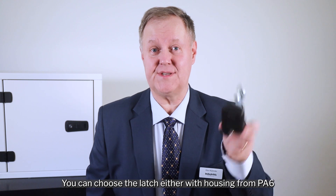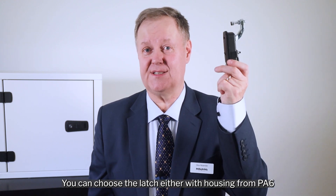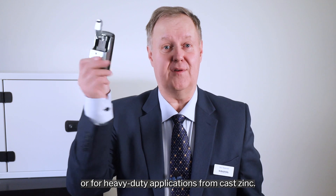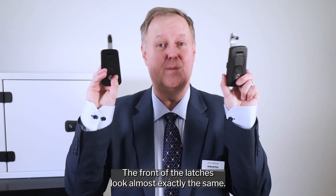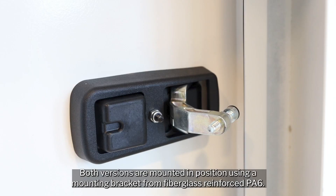You can choose the latch either with housing from PA6 or, for heavy duty applications, from cast zinc. The front of the latches look almost exactly the same. Both versions are mounted in position using a mounting bracket from fiberglass reinforced PA6.